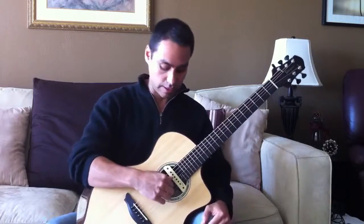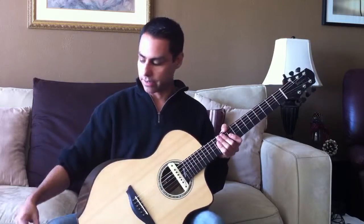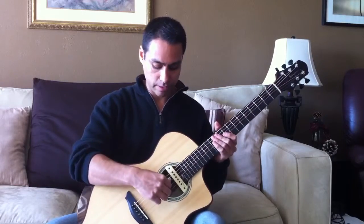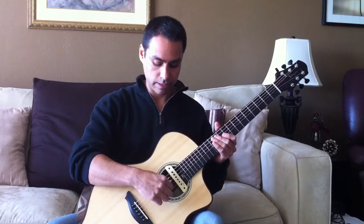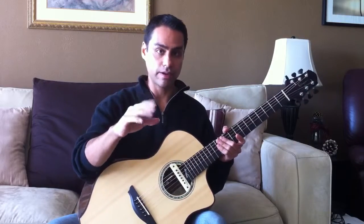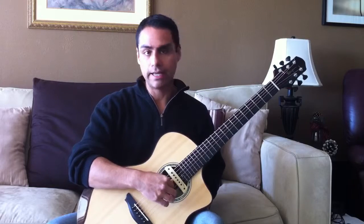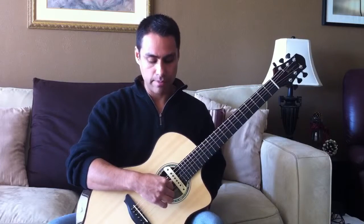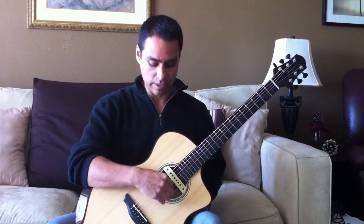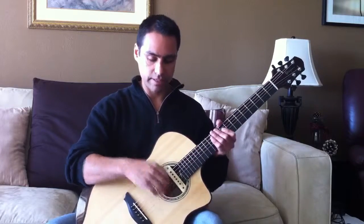Now relax the hand and take your thumb — P — and put it on the fourth string. Then take the index, middle, and ring fingers — I, M, and A — and put them on the third, second, and first strings respectively. So: P on four, I on three, M on two, and A on one.